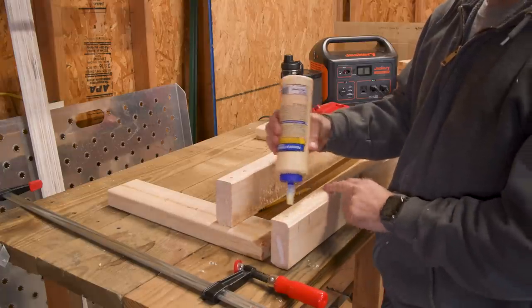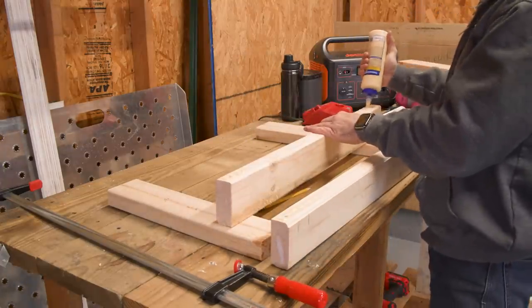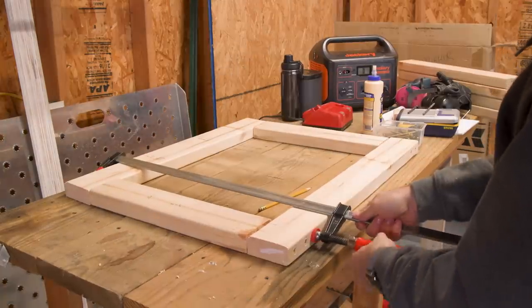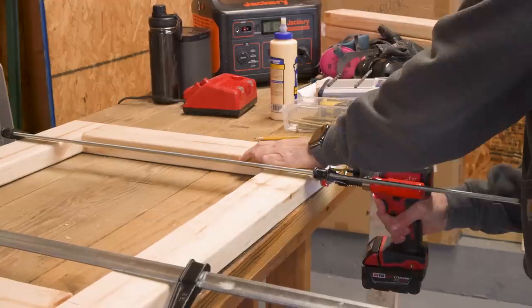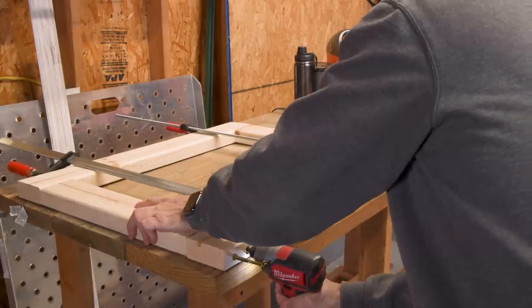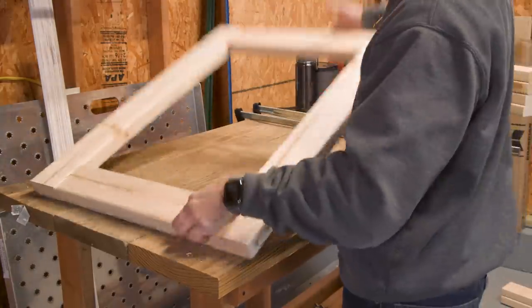Each joint will get some glue, though I'm really pushing the limits of working temps today — it's pretty cold. Whenever driving screws, I like to use a clamp to hold the pieces together and prevent them from slipping. Now, these screws are definitely overkill, but they're all I had in the four inch plus range, so I'm using them. And that's one — let's assemble the second one.